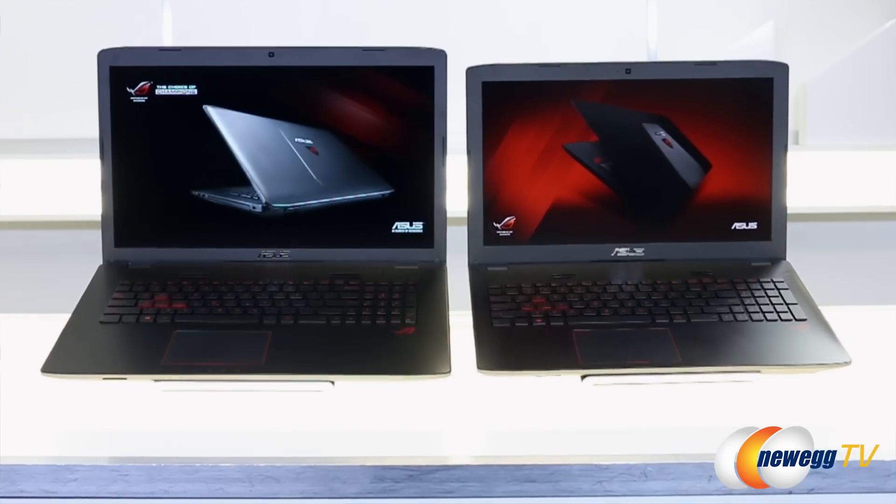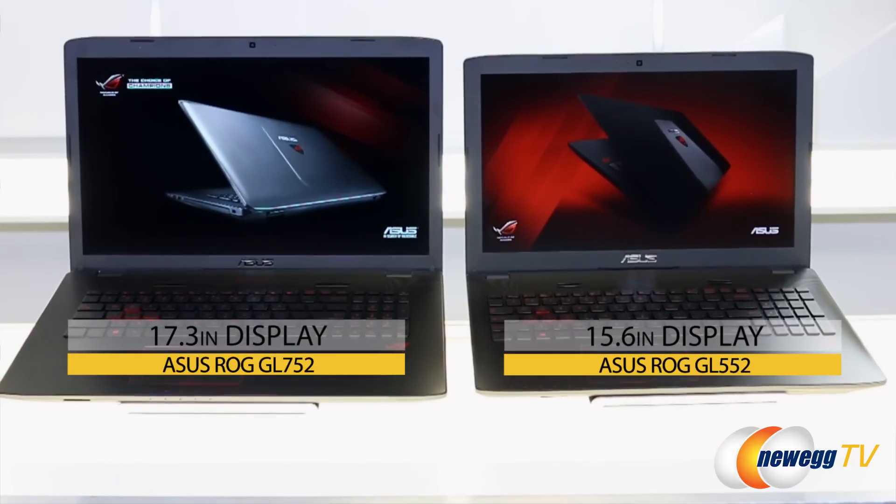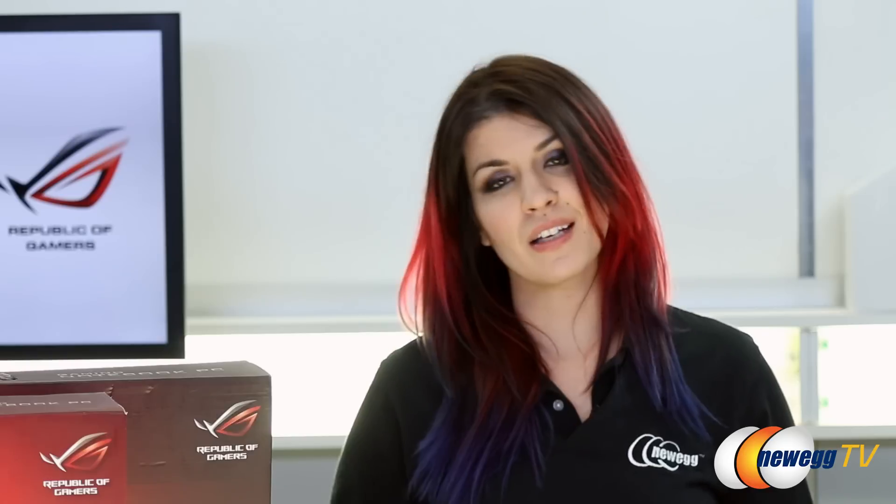Here we have the Republic of Gamers GL552 and the GL752 mid-range gaming laptops. The specs are extremely similar, but the main difference is the display size — 15.6 inches on the GL552 and 17.3 inches on the GL752. Let's take a closer look inside and see what these gaming laptops have to offer.